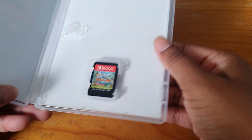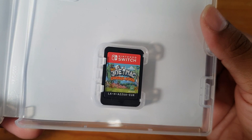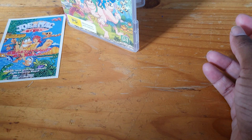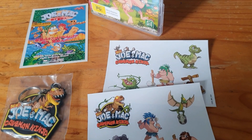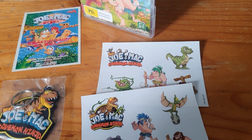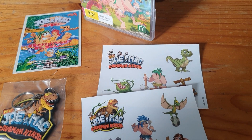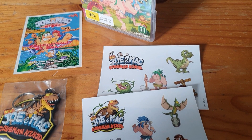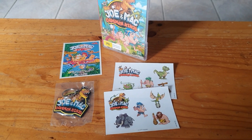Have you picked this game up? Are you going to? And there's the cartridge itself. That is the end of the video — I hope you enjoyed. Have you played it before on the retro consoles and arcade machines? Thank you for watching, and I'll see you when I see you.